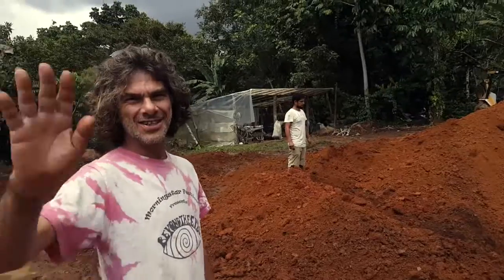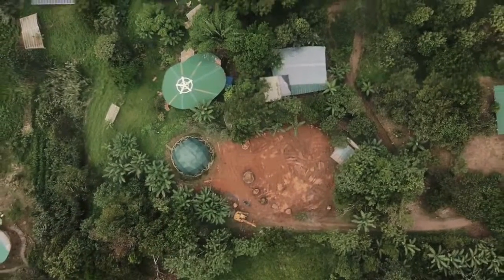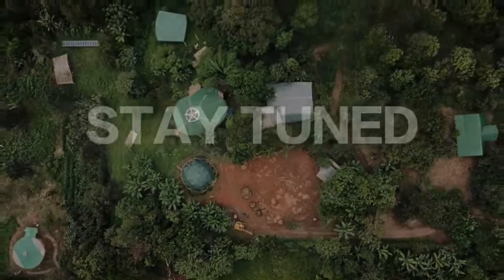It heals us, and we can just morph it to the floor. That looks pretty good. We'll see you next week.